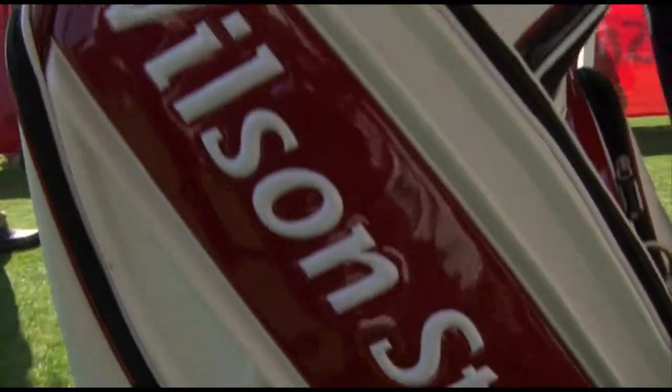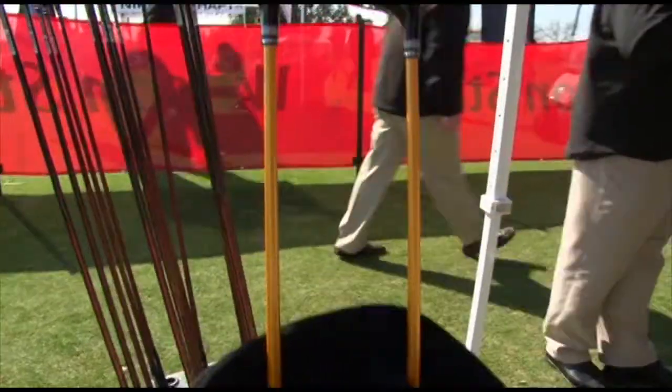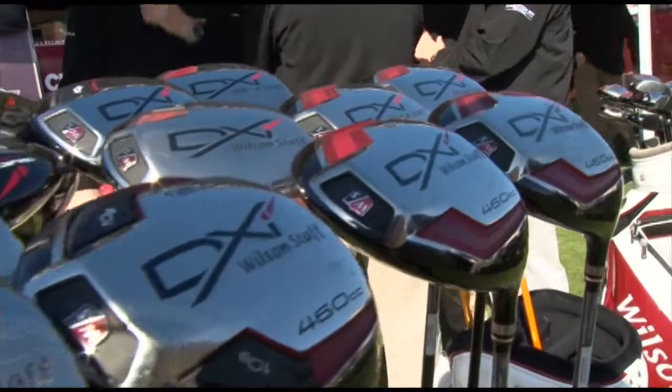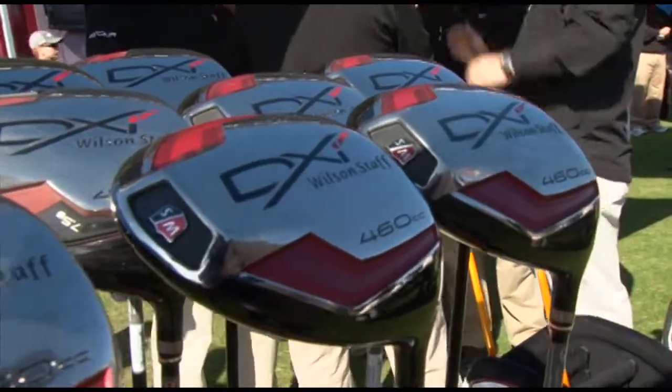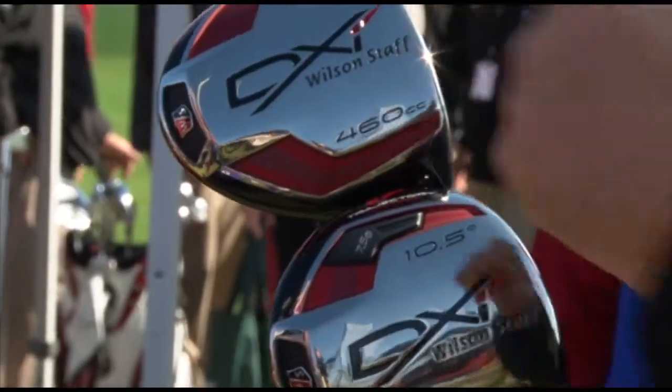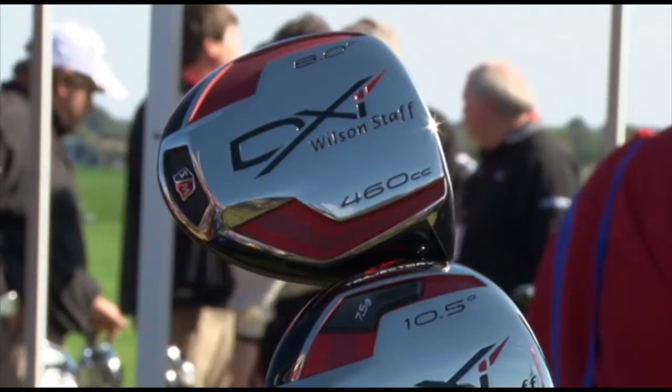Also new at the show for Wilson Staff is the new DXI Driver. This is a driver designed and worked on with Padraig Harrington. It features a weight pad system. As you can see, this is Padraig's model in the 8.0 degree loft, and there are no weight pads — because the center of gravity is built up close to the face to give you a very low spin off the drive.